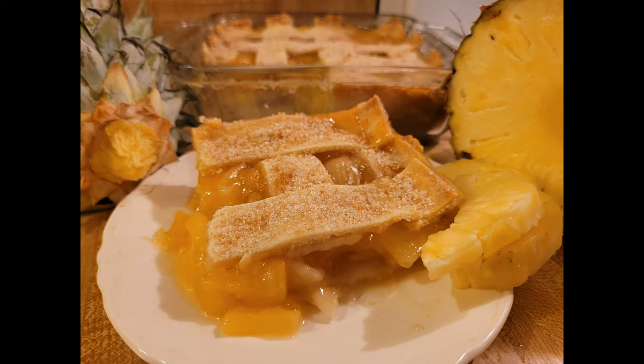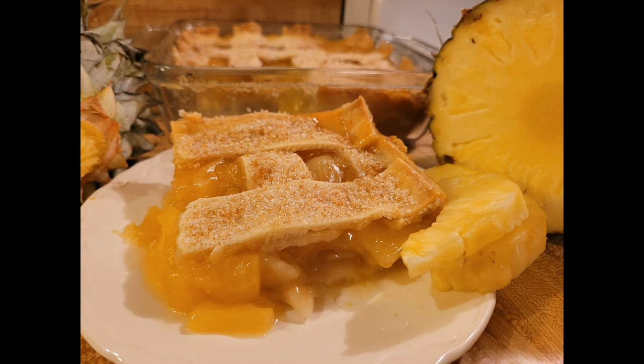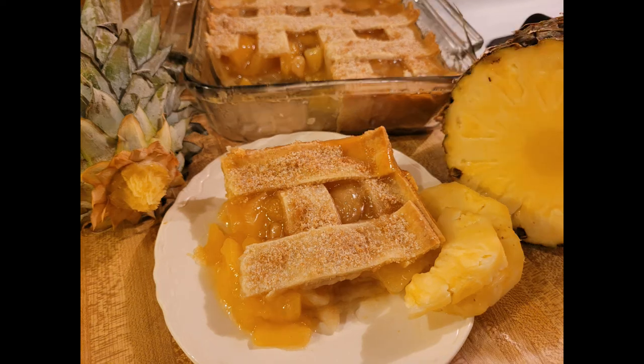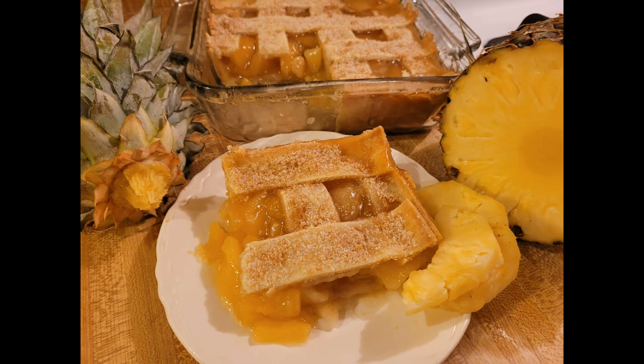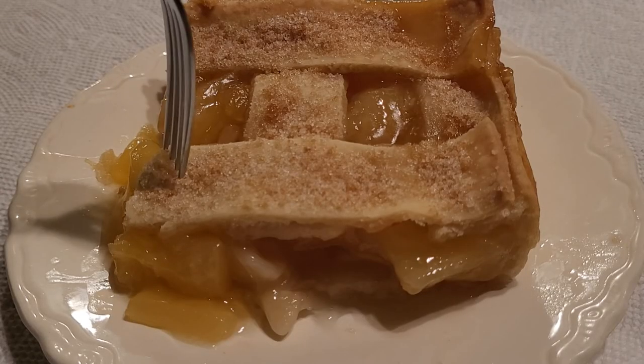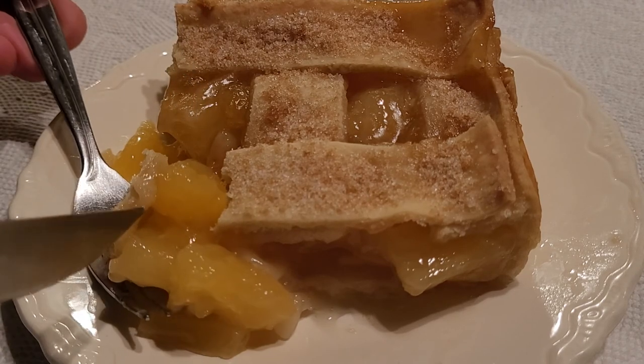Although I personally really like lattice tops for cobblers, you can definitely just do a solid top — but if you do, make sure you cut some air vents so that the steam can escape. I also really liked the little bit of extra crunch from the two tablespoons of sugar sprinkled on top, so I highly recommend that touch. One thing I want to point out: just like with any other fruit pie or cobbler, bake it on top of a cookie sheet or pizza pan, because if it boils over it's a lot easier to clean than the bottom of your oven.